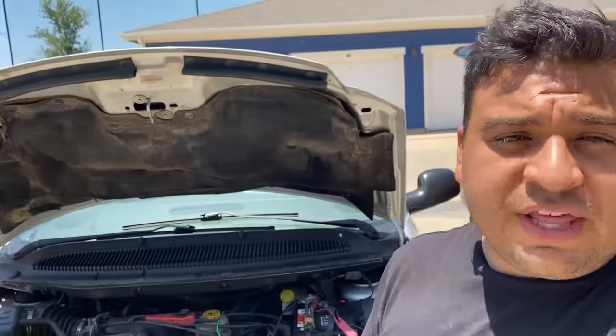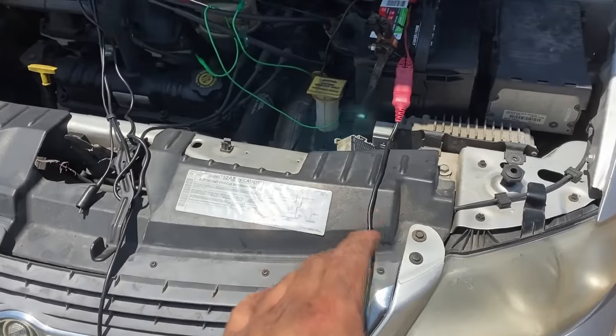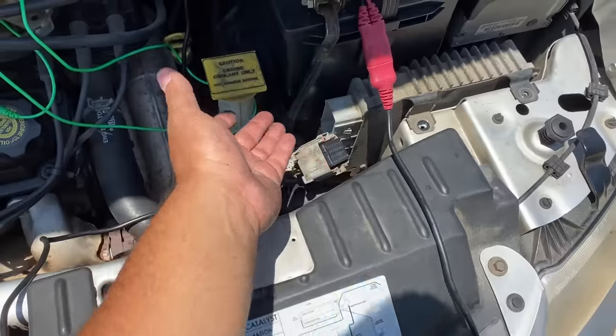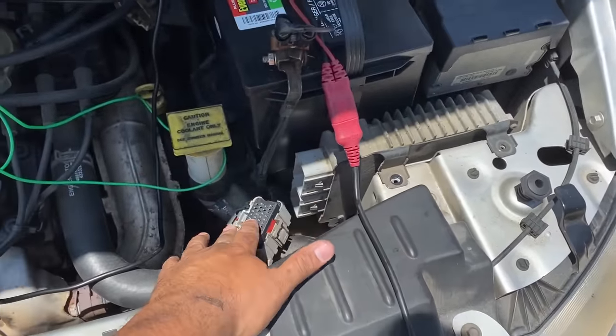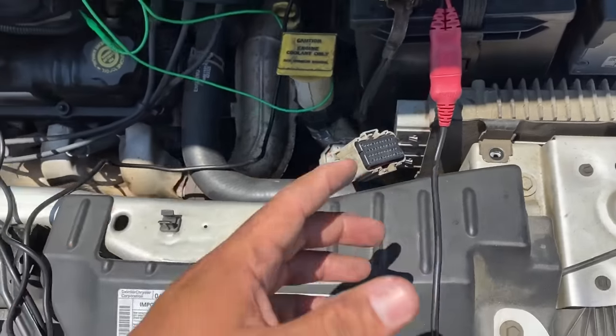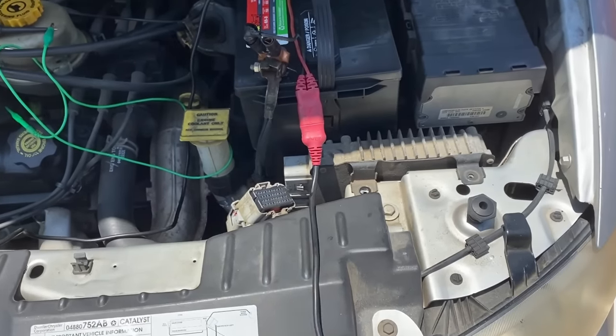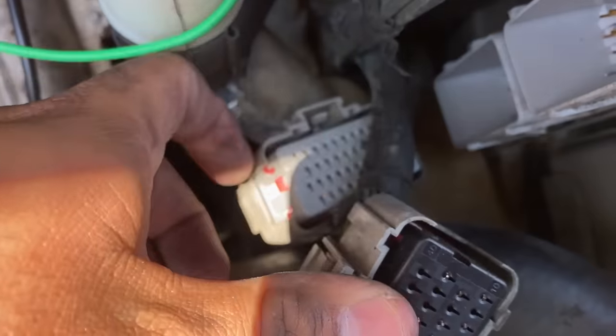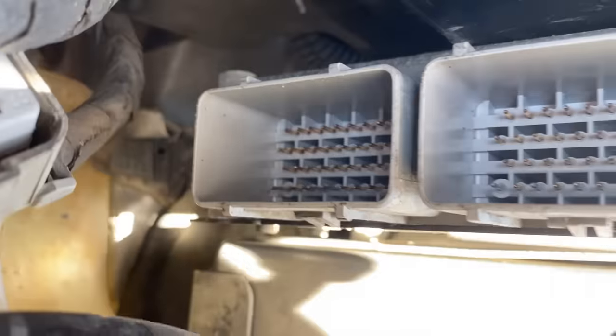At this point I'm pretty confident this vehicle is going to need a new PCM. I'm going to talk to the customer and hopefully I can come back and show you guys the final result. Just to address a concern some of you might have — I'm now disconnecting the computer to get the part number off the sticker. Looking inside the connectors, there is no corrosion, no signs of water intrusion, and all of the pins are straight.